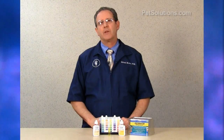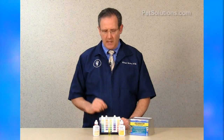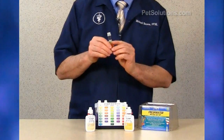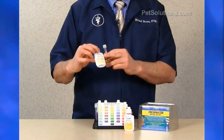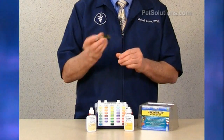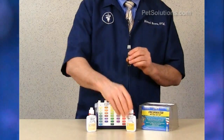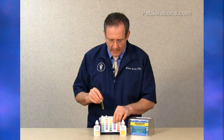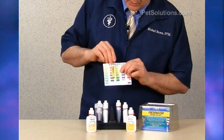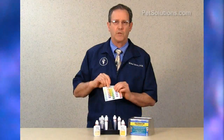High ammonia levels will damage gill membranes, interfering with oxygen exchange and resulting in death. Even small amounts can lead to serious problems. To test, fill the test tube to the line — approximately 5 mLs. Shake the bottle before using. Add 8 drops of test solution number 1, cap and invert. Add 8 drops of test solution number 2. Wait about 5 minutes for the color to develop, then compare to the ammonia chart. This one is between 0 and 0.25, which is nice and low.